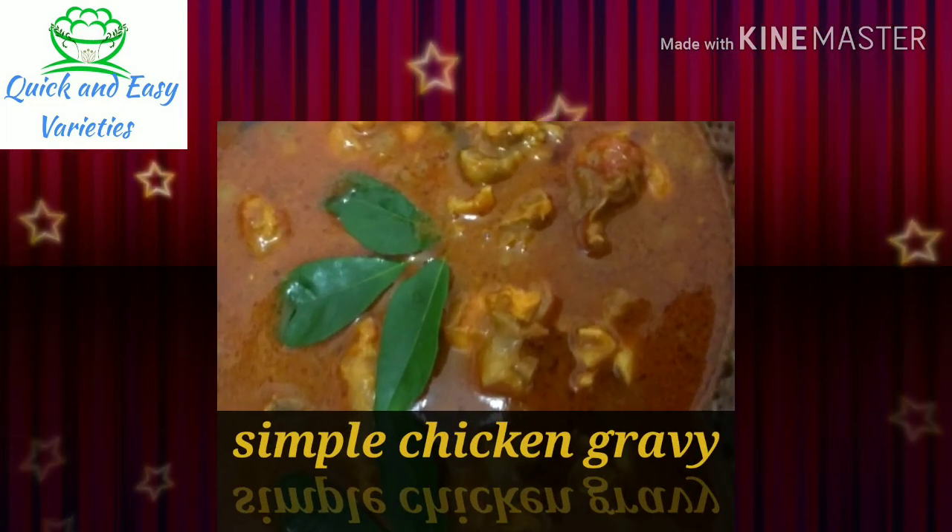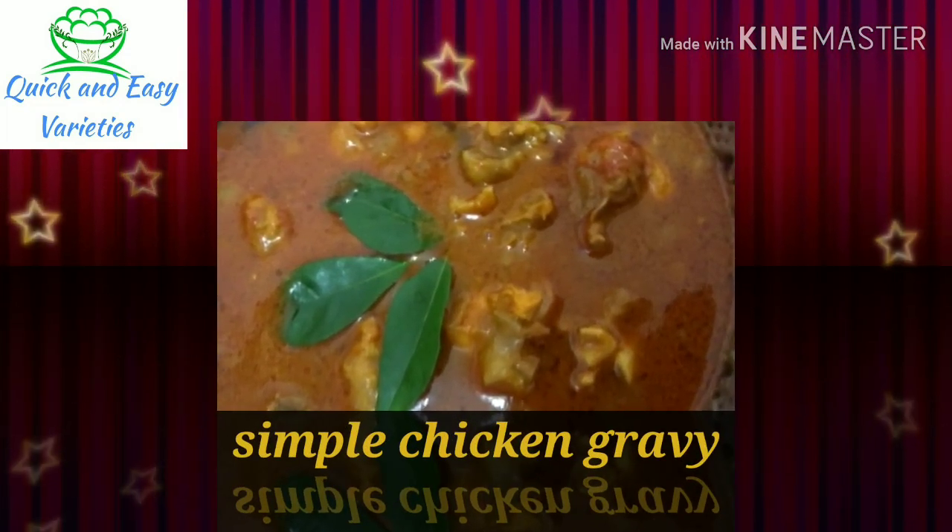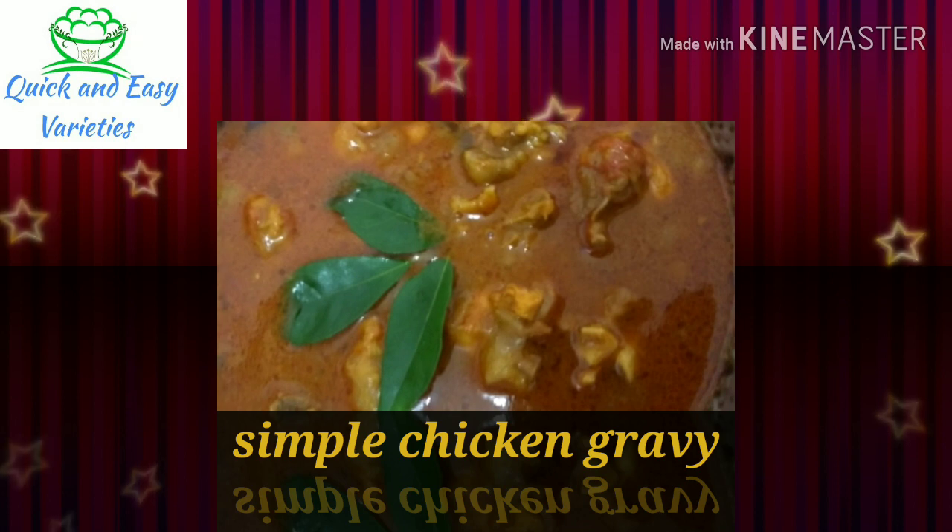Hello, viewers! Welcome to Quick and Easy Varieties! In this video, how do we make a chicken gravy like this?